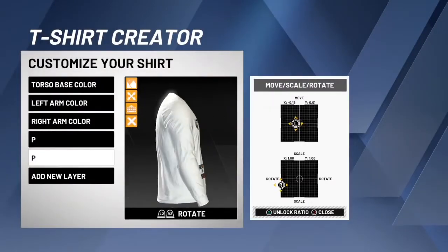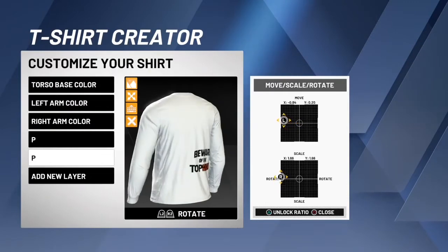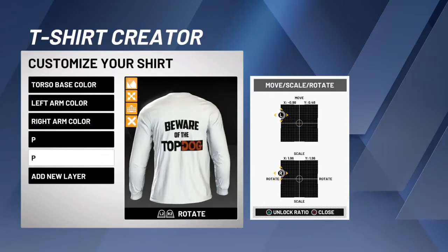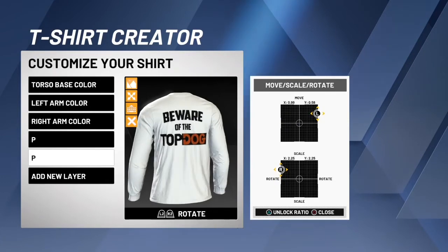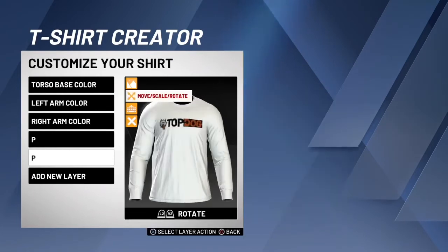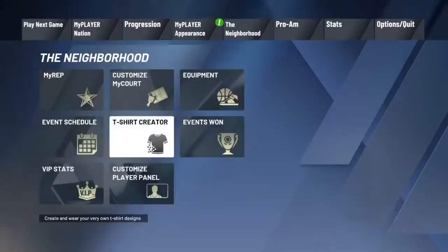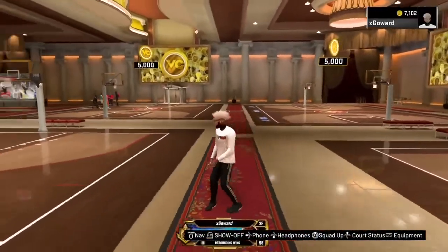Click on that one and then just move it to the back. Then put it — make it like probably that big, so like 2.25, somewhere around there. Just put it right there and then you're done. That's probably the easiest shirt that I've ever made.